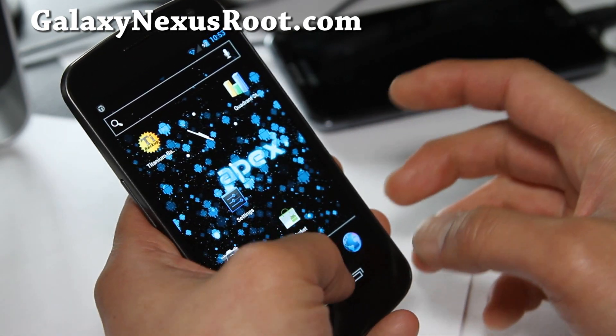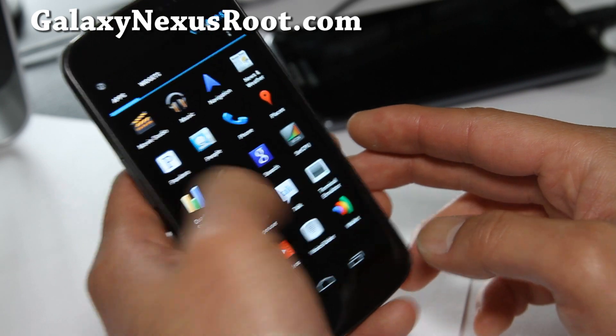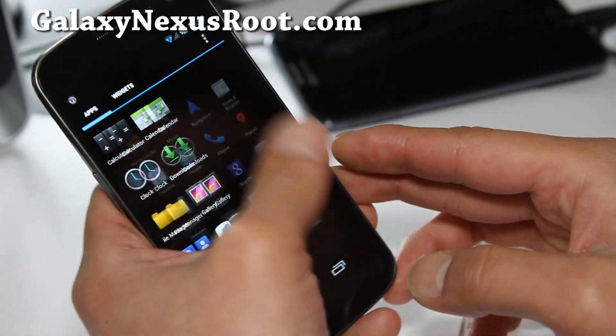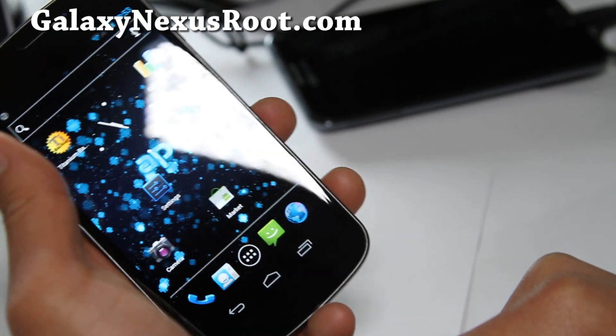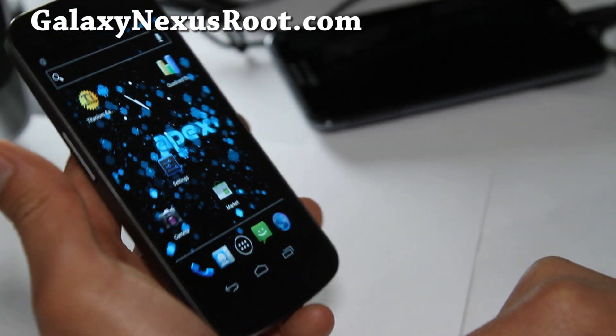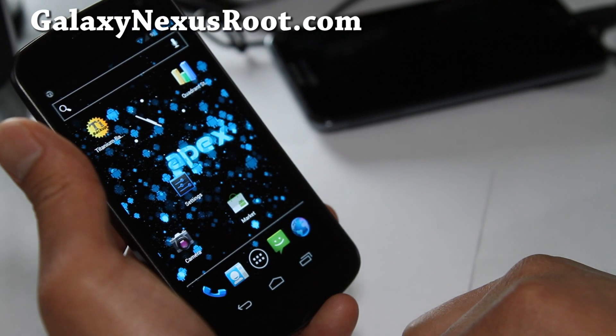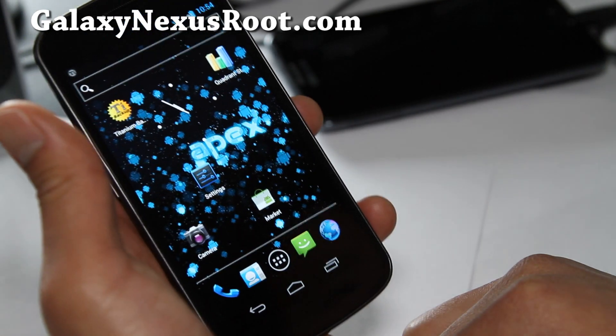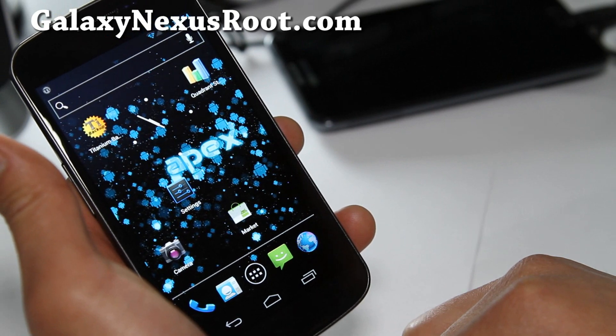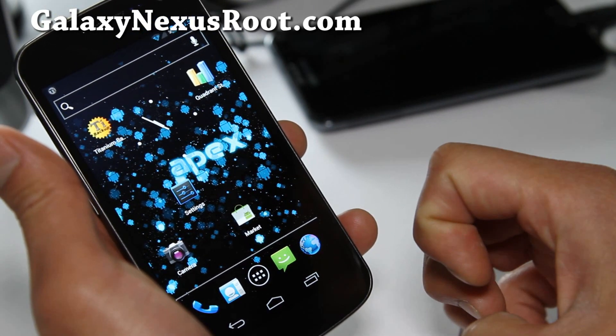So that's about it. It's a pretty solid ROM. I'm going to stick with this because I kind of like the developer — I've been using it on Nexus S and a lot of people are liking his ROM. So go ahead and try it out. There's a version for GSM and also Verizon 4G LTE.